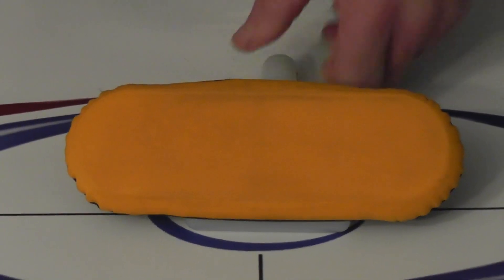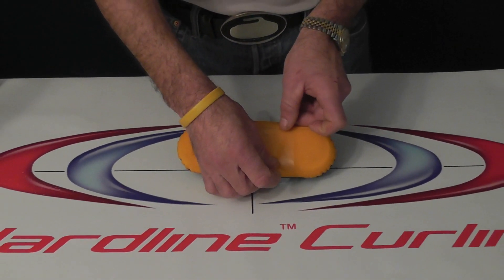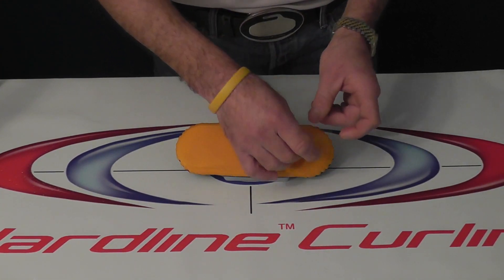So this cover has been from one of our demo rooms and has been used about six games. What I'm going to do to show you the difference between a clean cover and the not so clean part is I'm going to put a little bit of tape.